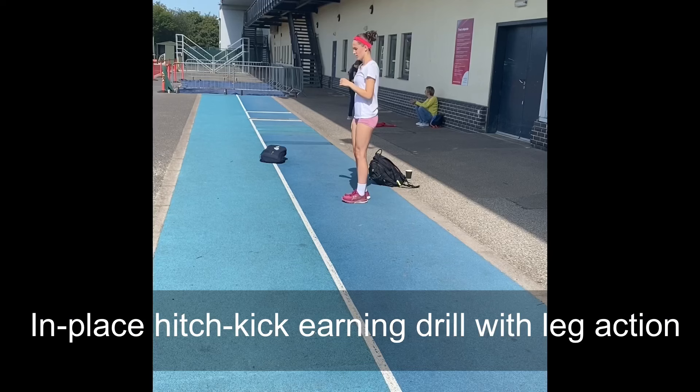So we're cognitively working on the movements that we're going to perform later on in the session, and again that's going to be a trigger and a facilitator for what happens later at the pit. Here it's a very similar exercise but this time we're performing the movement from a held static position and then moving the arms into the hitch kick movement.